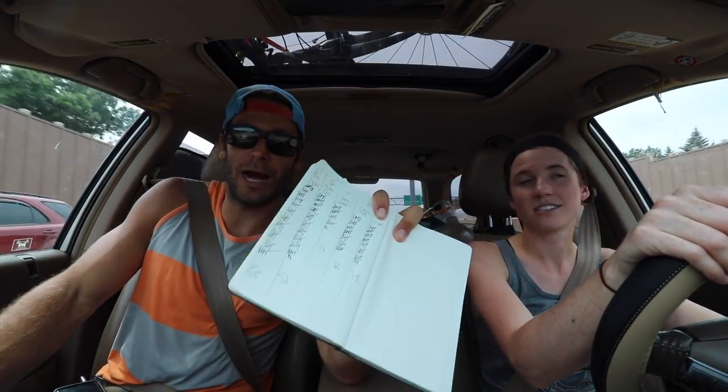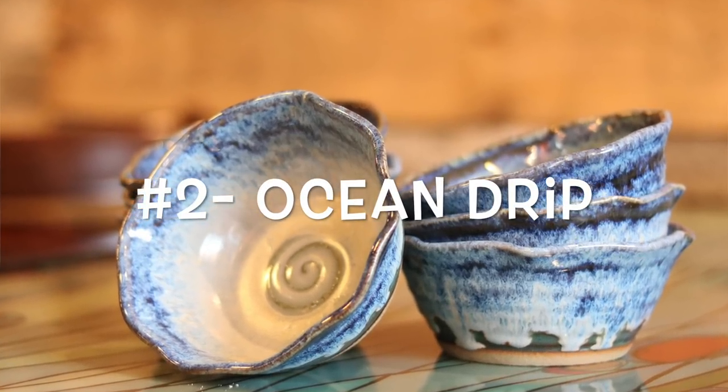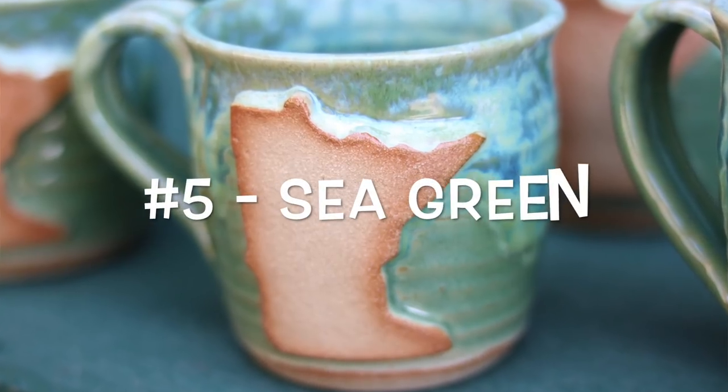Ocean Drip, Canyon Skies, Northern Lights, and Northwoods are neck and neck, tied at 18. After my full tally — which is probably close to accurate — the winner is Northern Lights with 55 out of the 200-plus comments. Ocean Drip had 52 votes for second place. Northwoods came in third with 38 votes. Canyon Skies was fourth with 35 votes. Sea Green had 22 votes for last. Looks like we like the blues — thanks everybody for voting!